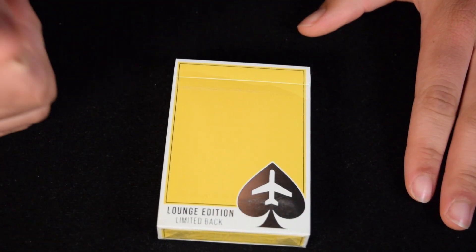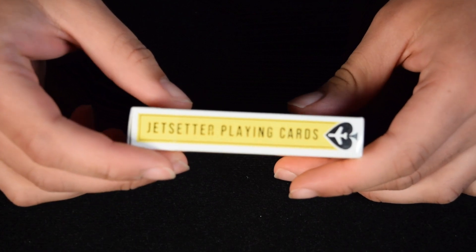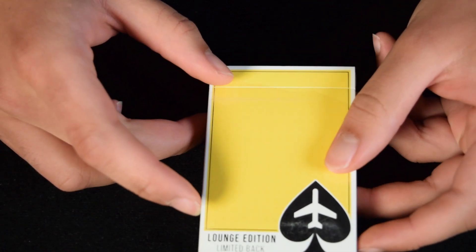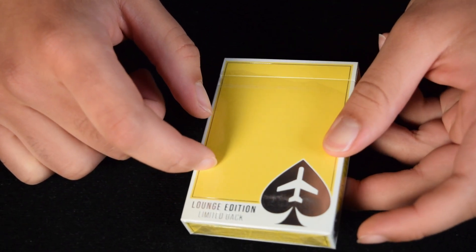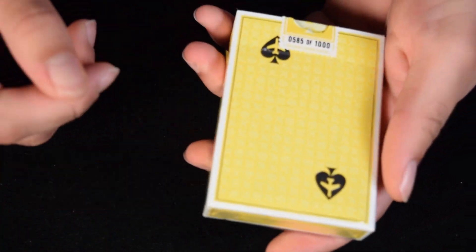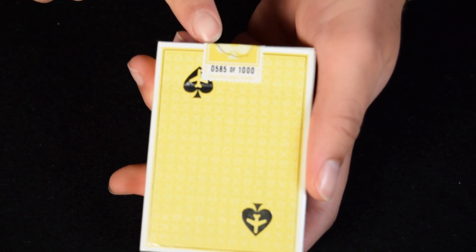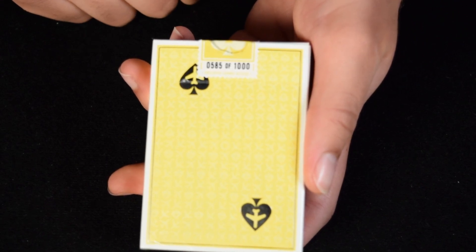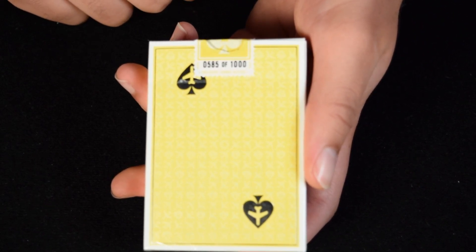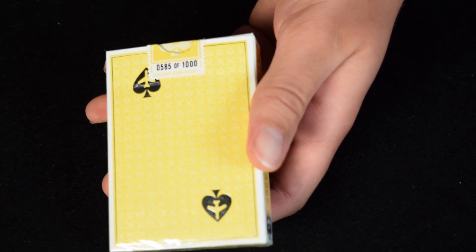Hello everyone and welcome back to the channel. In today's video, I'm going to be reviewing the Jet Setter Playing Cards Lounge Edition Limited Back. Now I'm realizing it's actually the back that is limited — on the seal you can see it is limited to 1,000. And you can see what the back design looks like.